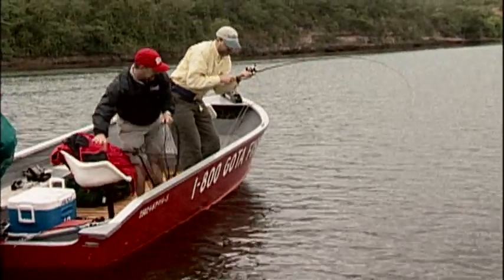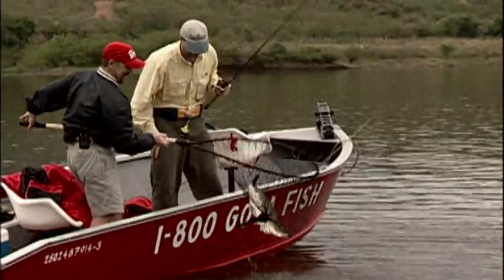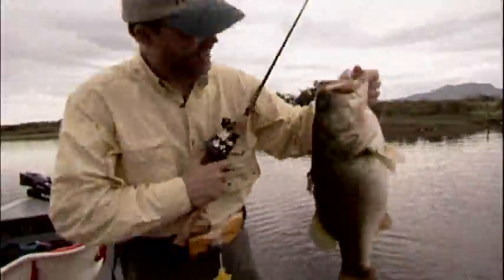George thinks he's kicking my butt. George, let's go back a few years to Lake El Salto. Got him! Oh yes. Good job, Gene. Thank you, sir.